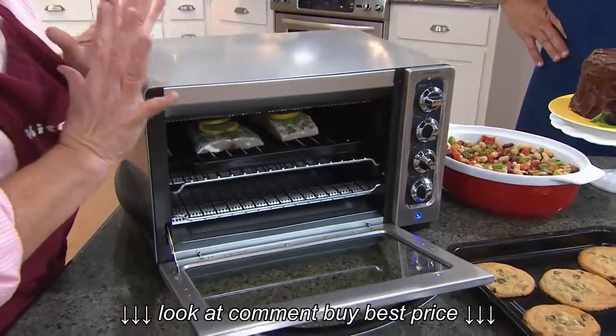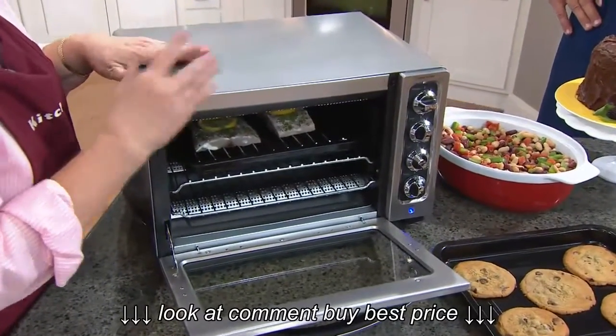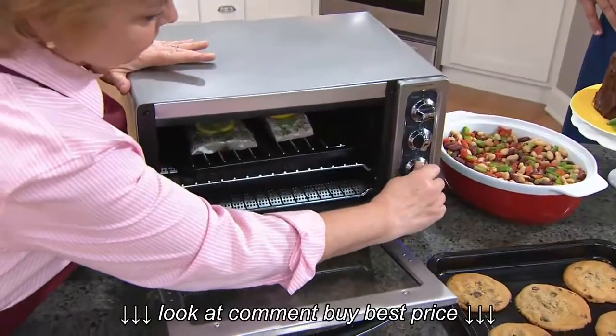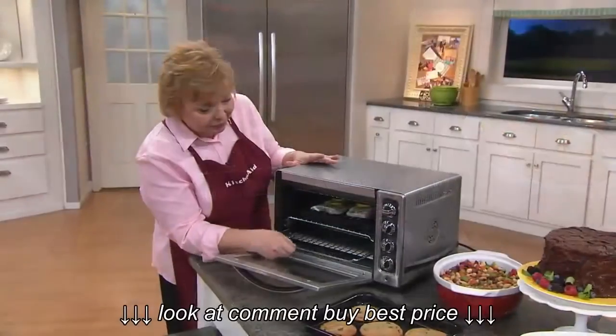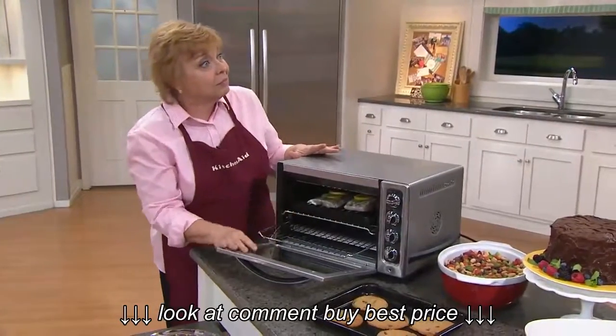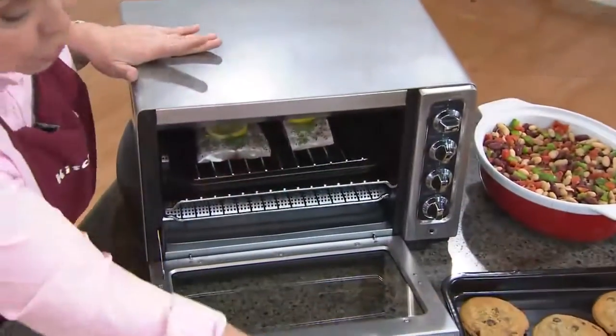Love the part that you cannot accidentally leave the oven on. Once you turn that timer on, it's going to run its course, the bell rings, and the oven shuts itself off. Isn't that a nice peace-of-mind feature? Coming along with this, we're going to get our crumb tray and also a rack.